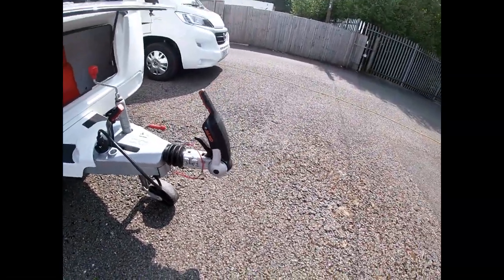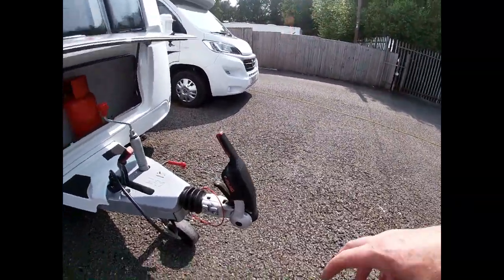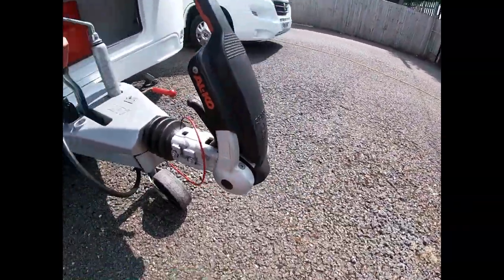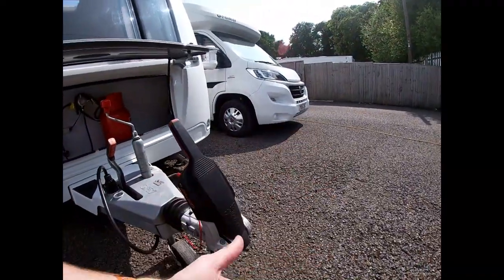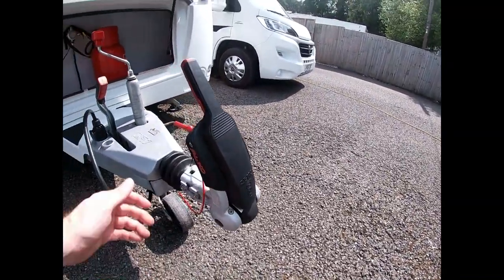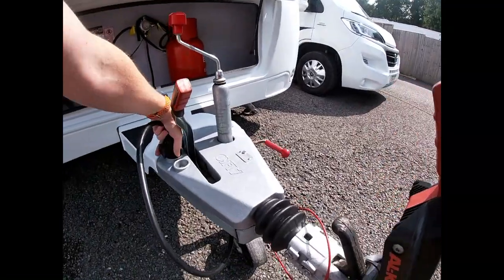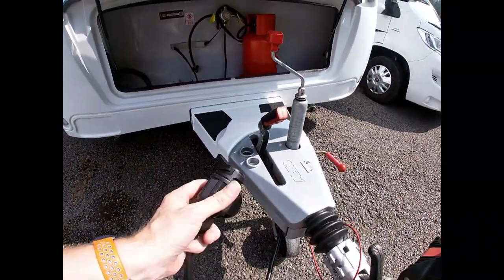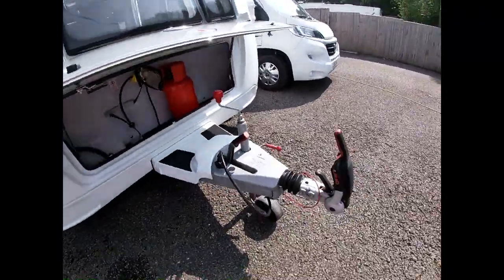If you've got an existing tow ball with grease on it, you need to make sure that's all removed — it makes the pads null and void. If it's a new tow ball with black paint on it, we need to remove that paint down to bare metal, as this stabiliser doesn't like a smooth surface. We're also running on 13-pin electrics, so make sure you've either got that on your car or have the right adapter.